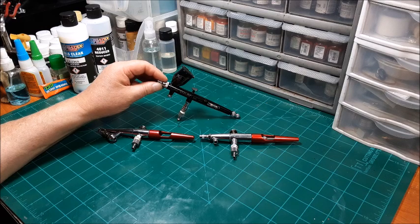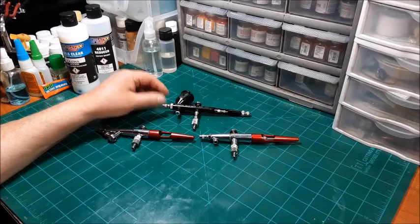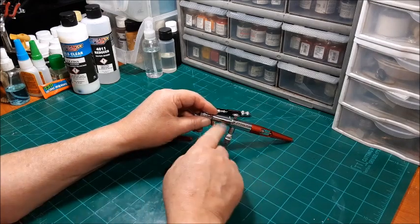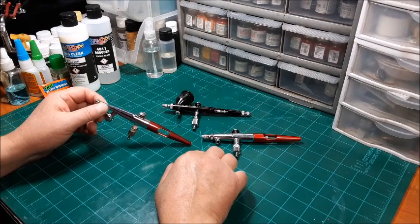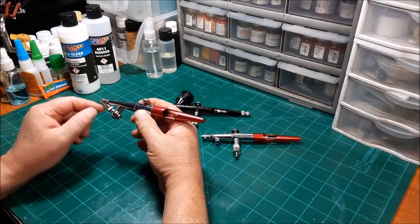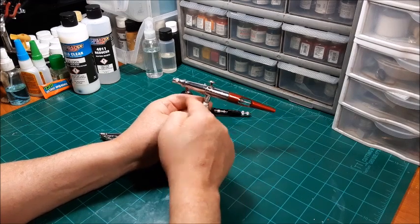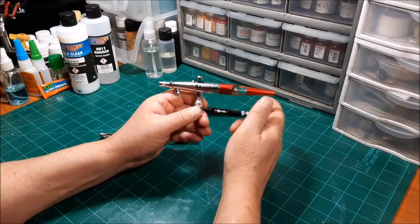Sorry — this is the Paasche H, single-action external mix, and this is the Paasche VL, double-action siphon-feed internal mix, which means the paint and air mix together inside the gun. It draws from a bottle like the H does. The H is single-action: push the trigger, air and paint come out together, mixed outside the body of the airbrush. With double-action airbrushes, the paint and air come together inside the gun. The VL is a bit of a strange cookie in that it is double-action, siphon-feed, internal mix.